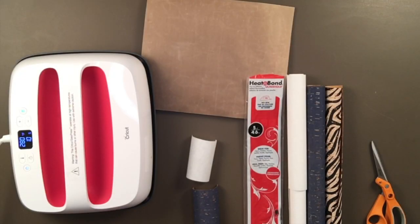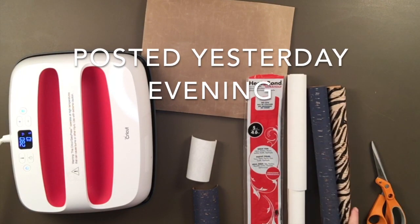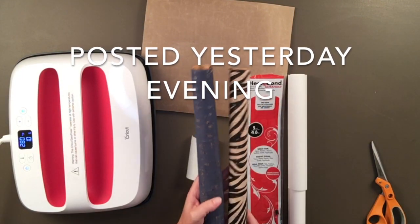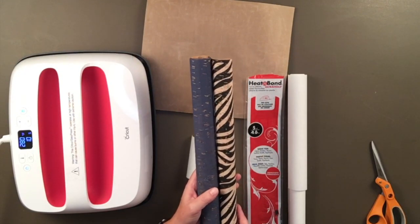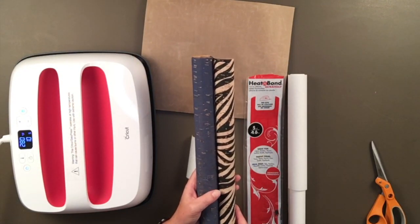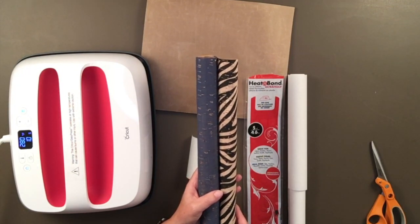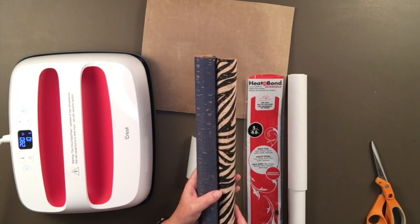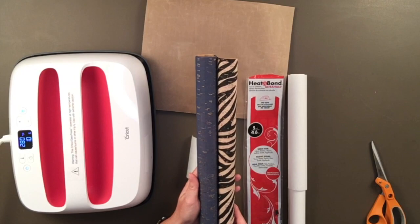Hi guys. I posted a video a little earlier about some new products that Hobby Lobby has — at least on their website they show them as new. I had never seen them in the store, so I went to my Hobby Lobby and I found these rolls of cork fabric. They're 15 by 18 inches long and they were hanging in the aisle where they have their scissors hanging.